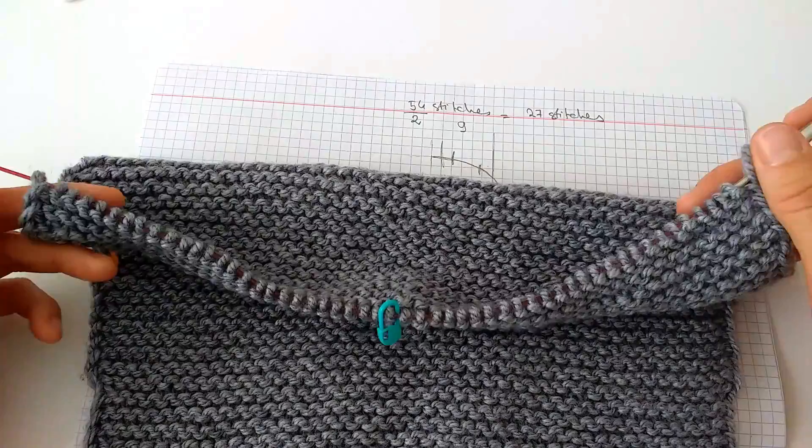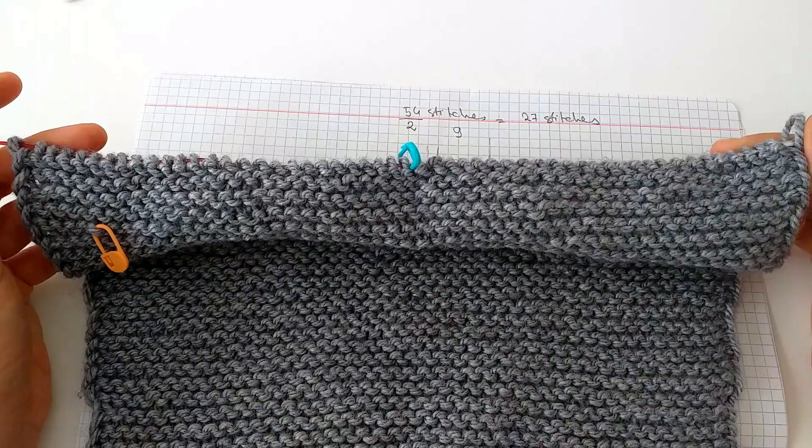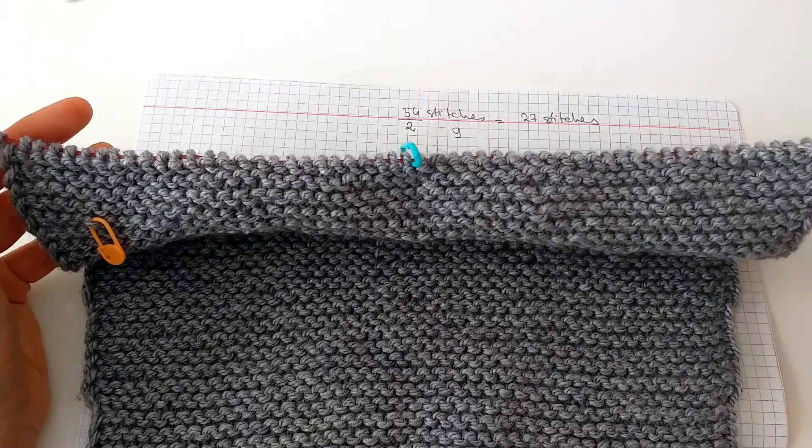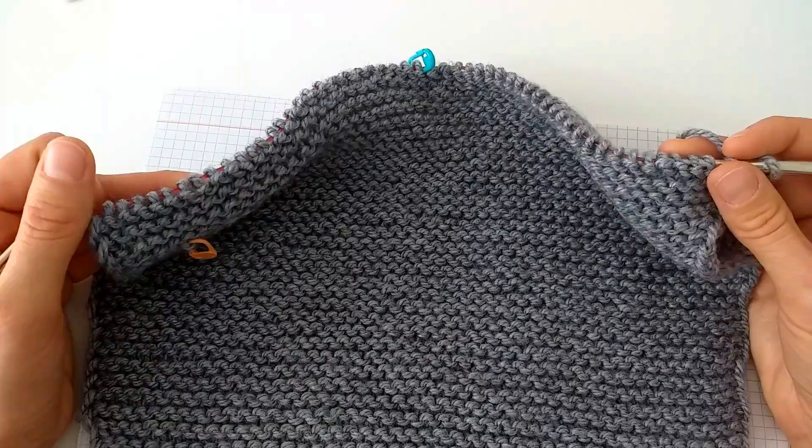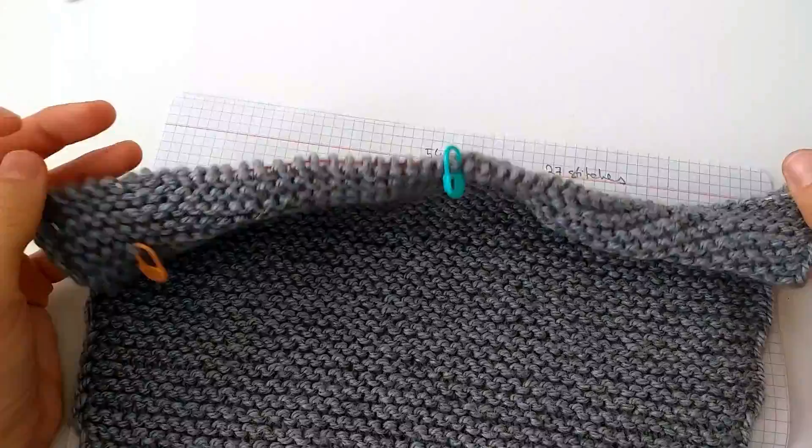I discovered this method from the internet, but actually it is described in a Russian book about knitting which is more than 30 years old. This method is based on experience, so it always turns out perfect without complicated calculations — though there are some simple calculations needed, and they are easy and fun to make.